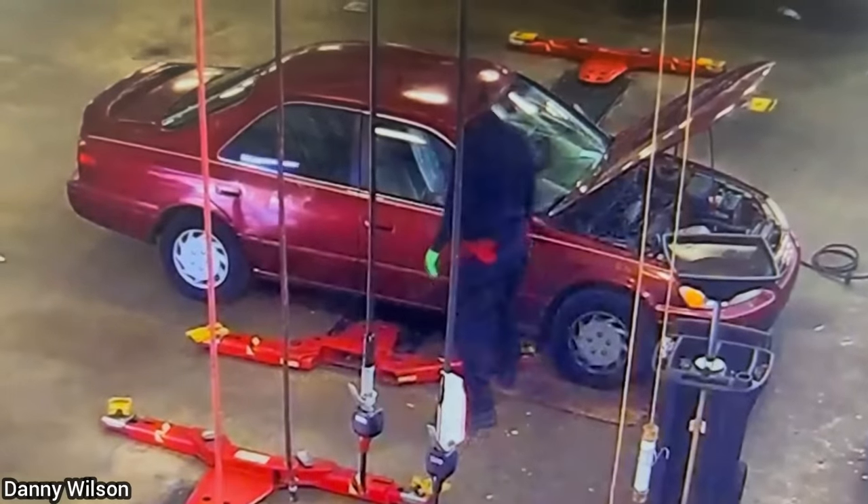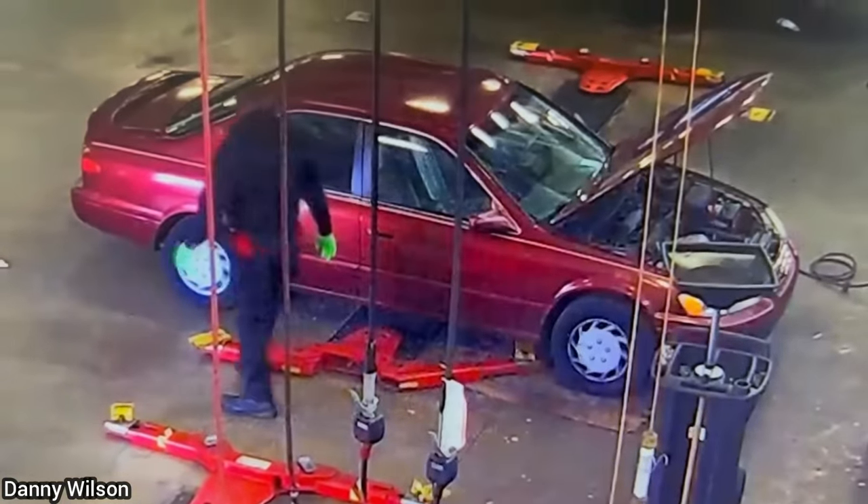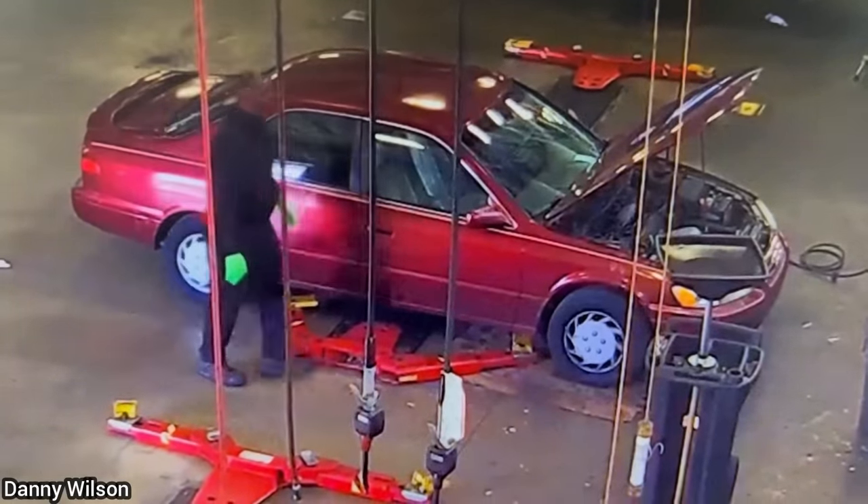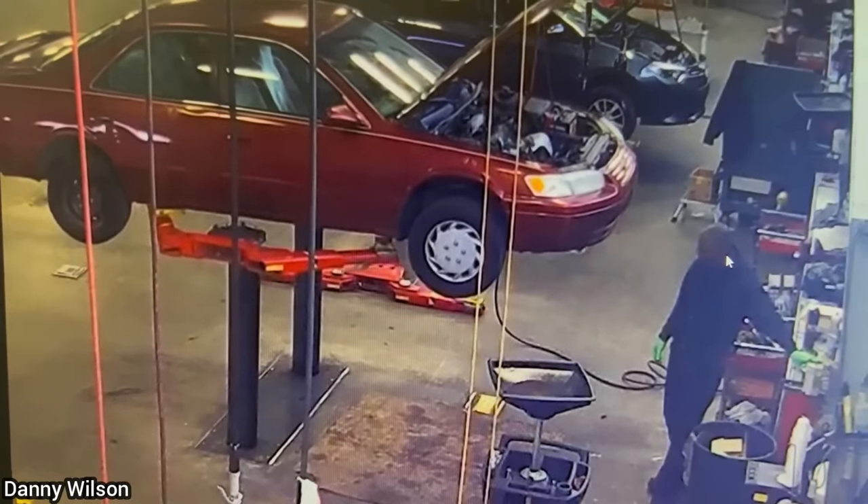The person who shared this clip said this is not the proper way to set up a car on this lift, and the left arms don't have locks on them as it's pretty old. He also mentioned that the technician was okay, but went to get checked out, as the hood hit him on the back.